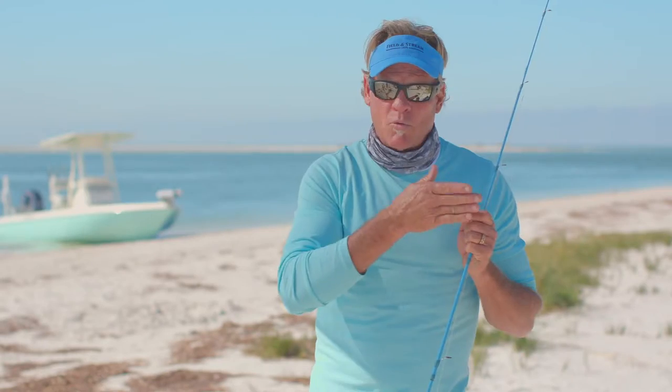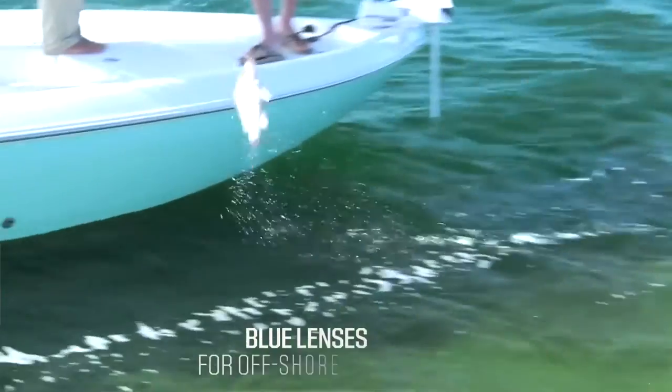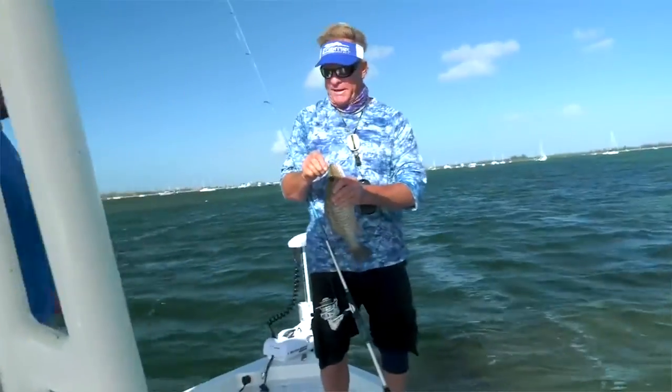Now, if I'm offshore, which is just a little bit beyond the green that you see behind me here, usually about 20 miles or so, I like to go to a blue lens — match the water. It brings out the colors of the fish that are in the water. So I match the water with the blue lens.